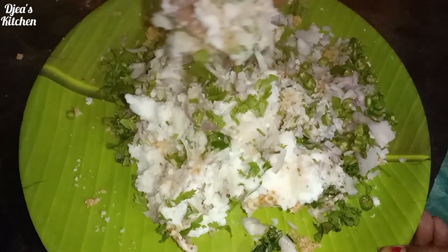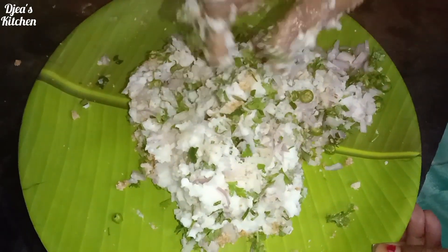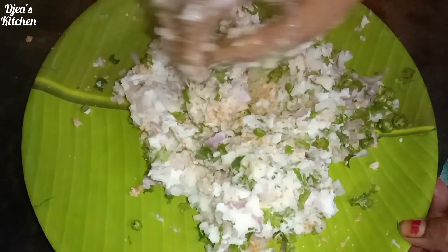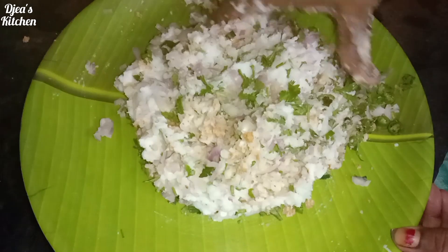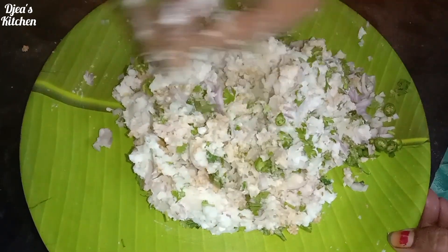I am going to make this bread. I will make this bread. We are going to cook this bread. If you cook this bread, you will cook it.